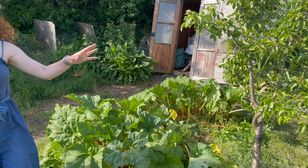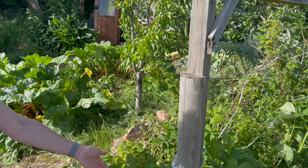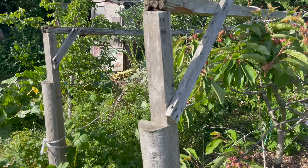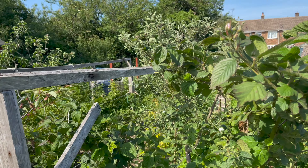The pear tree is coming on really nicely, as are the raspberries — you can see the little buds forming so it won't be too long before we have some. As is the cherry tree and blackberries as well — lots of little buds on there, so that's really positive.